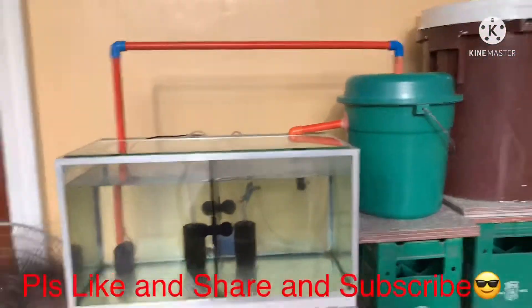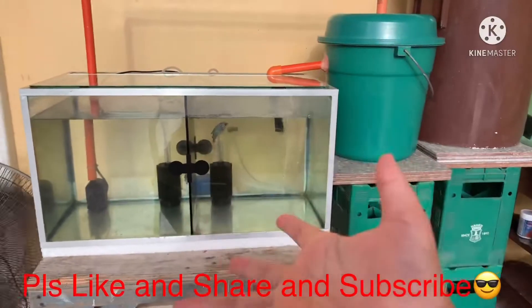Bye guys! Please like and subscribe and share. Bye!